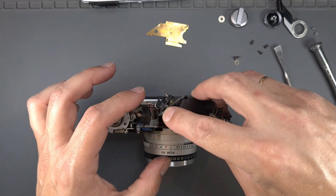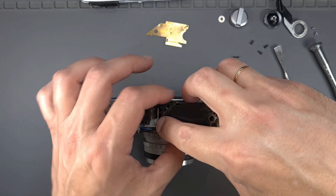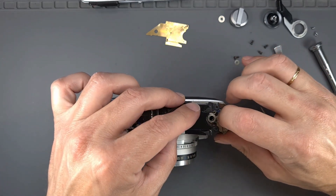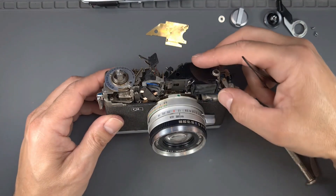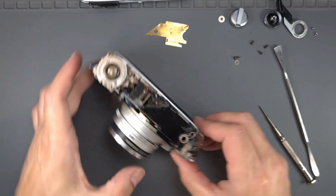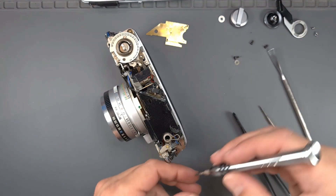Replace the rangefinder carrier carefully in the camera, paying special attention to the finder mask. Then replace the three screws and the battery contact.